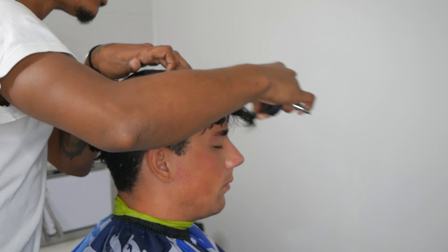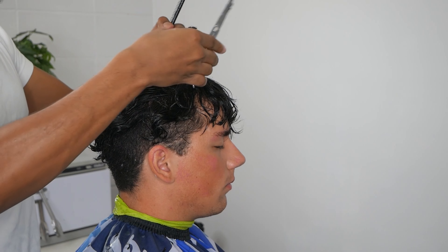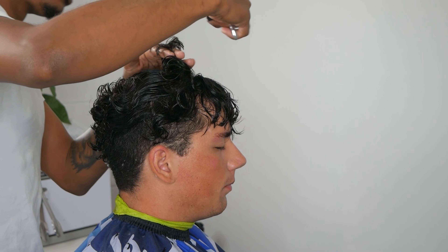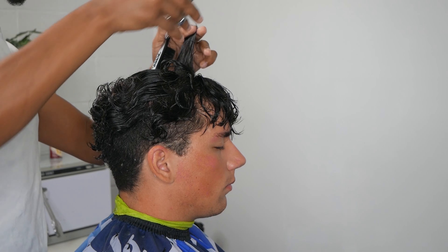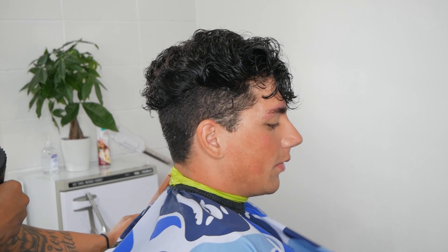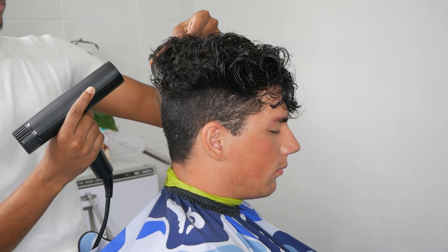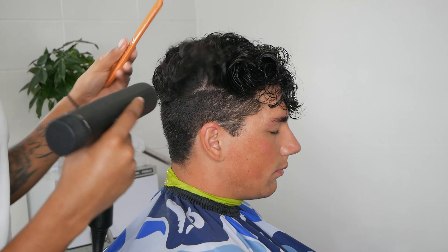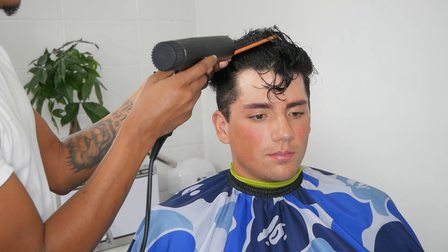As y'all can see, I'm moving slow — I'm still learning, still getting used to all this. I'm recording everything and not hiding anything because I still have a lot to learn. I've been really cutting hair for about a year and six months and I've had a drastic change. If y'all follow my Instagram you can see the transformation within that time, and we're just gonna keep pushing till we get the look we want.